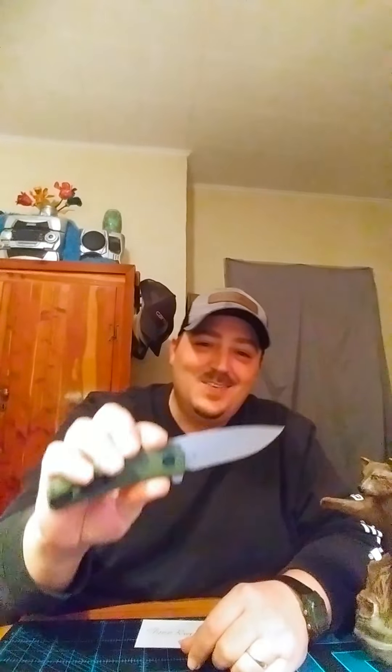The Asher Spyro — they're out of Pittsburgh. Really nice finish on this G10. First flip — oh, nice. That just snaps right out of there. That's really nice, too.